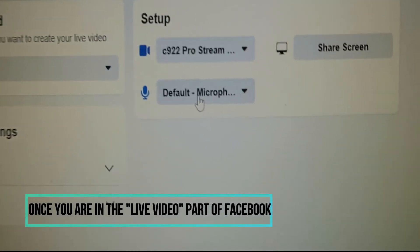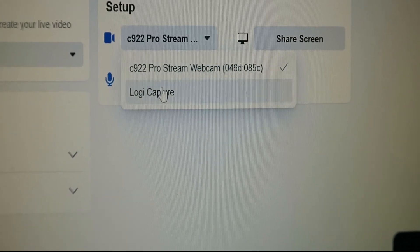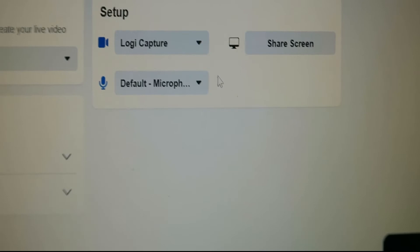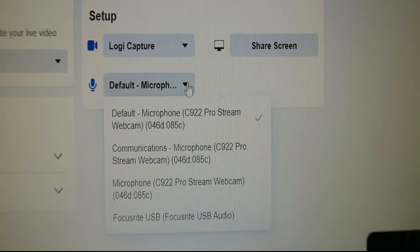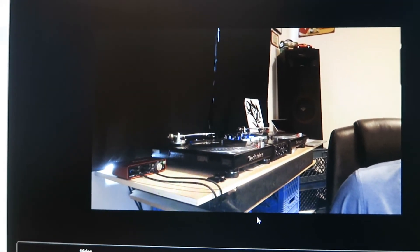Down here on your setup, this is very important. On mine I hit Logic Capture, and then your default microphone is not what you want to use from your computer — you want to go to your sound card. And then now you should be ready to stream.